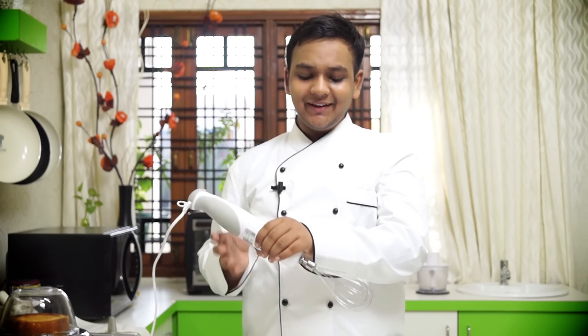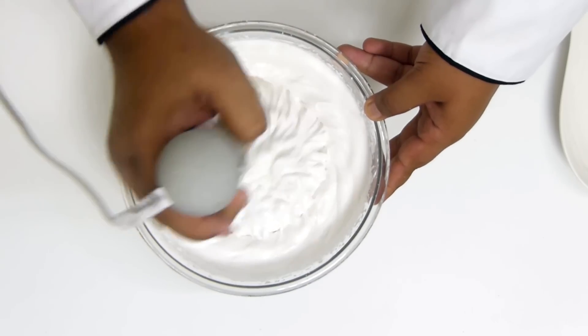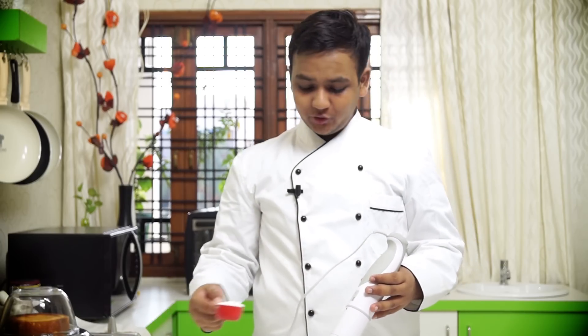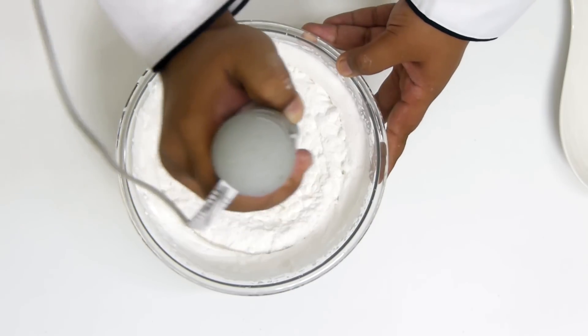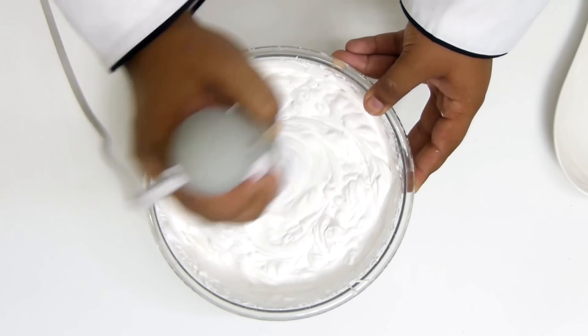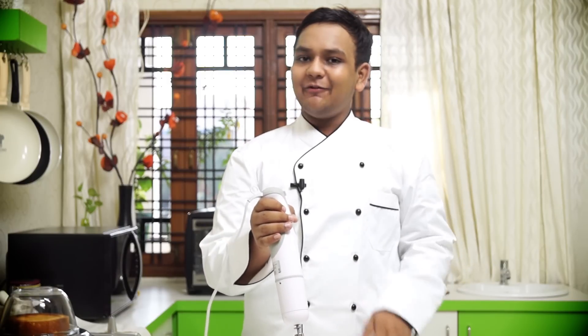Now let's whip up the cream for the icing. Our cream is whipped to soft peaks. Now I am going to add in some sugar — this was about 500 ml of non-dairy whipping cream. Non-dairy whipping cream is already sweet, so I am going to add about a quarter cup of powdered sugar to it — totally optional, you can add if you wish to. Now I am going to whip it to stiff peaks. Our cream is whipped to stiff peaks and I am going to keep it in the refrigerator while we work on the cake.